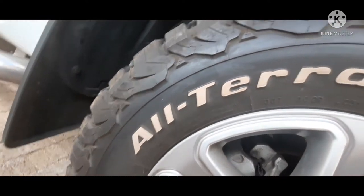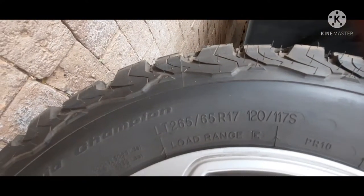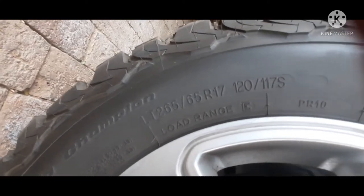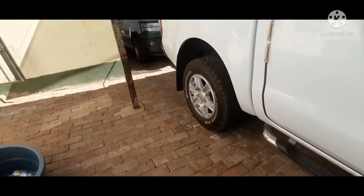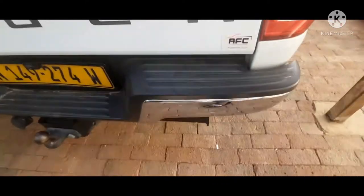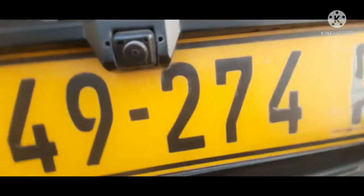It has BF Goodrich all-terrain tires on it — 265 R17. Let's walk to the rear of this vehicle. It still has the stock rear bar on it, but that isn't really anything that we care about.